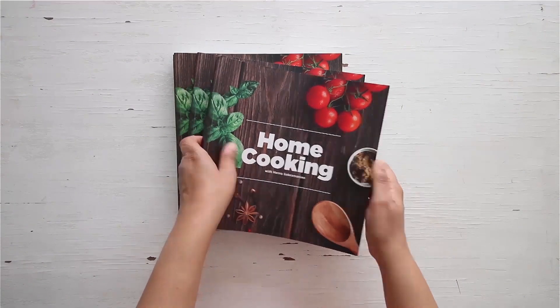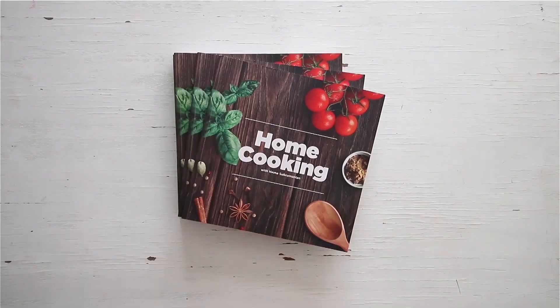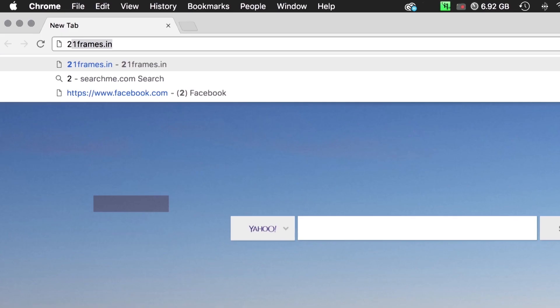You can get a copy of our first edition of the Home Cooking book on Amazon and 21strain.